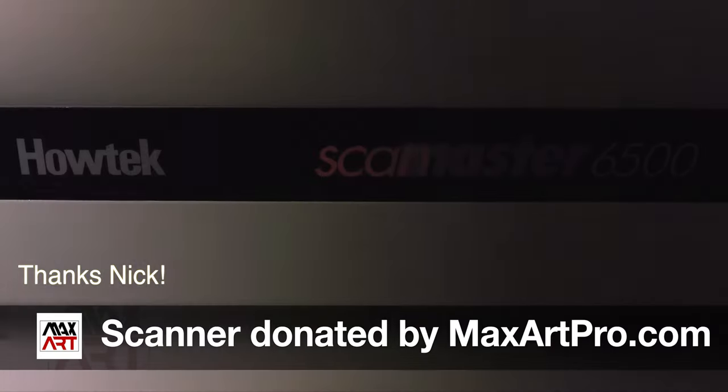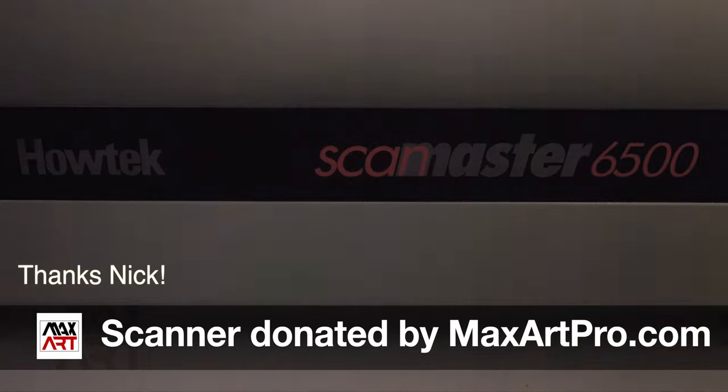Please be sure to subscribe, hit that bell icon, and leave me a comment below. There are a variety of drum scanners on the used market, with the more common brands arguably being Aztec, Haltech, and Heidelberg. There are differences among the models, and I can't speak to all those variations because I don't own a copy of all of them. So this video is going to be focused on my Haltech 6500 ScanMaster.